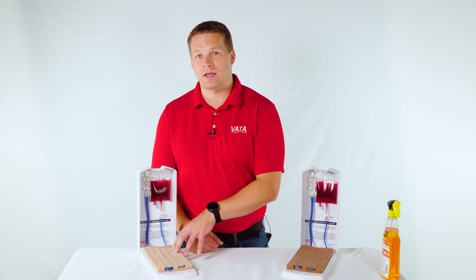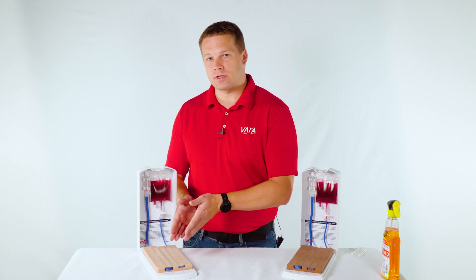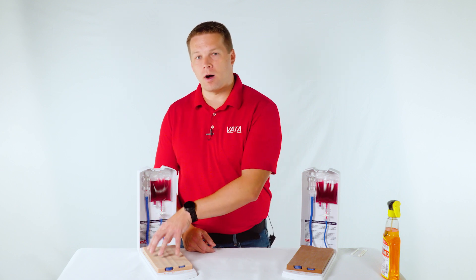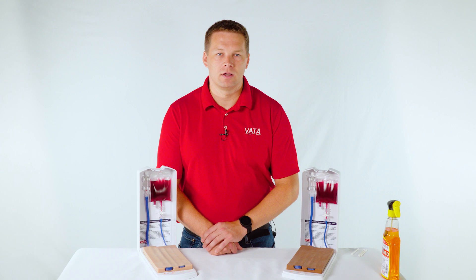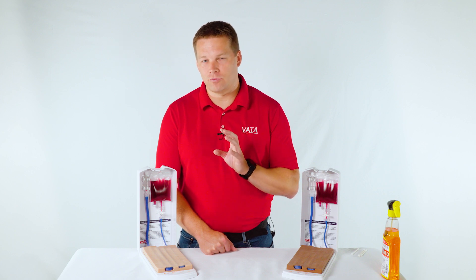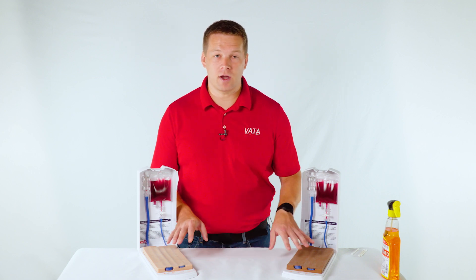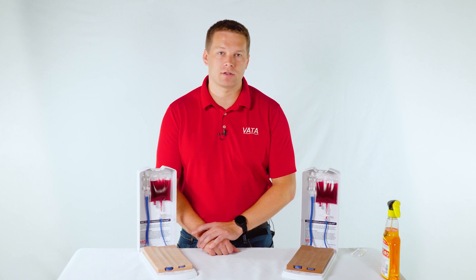Many people also use these in conjunction with full IV arms. Typically they do the bulk of their accessing on this model — since it holds up to needle sticks better and has a lower price point — and then do the final check-off or final training on the IV arm, where they can practice anatomical locations, putting on a tourniquet, and other elements. Whether you want to switch to these entirely or use them alongside IV arms, they are a great option with a lot of really nice features. If you have any questions on either model, you'll find more information on our website or you can reach out to us and we'll be happy to answer. Thank you.